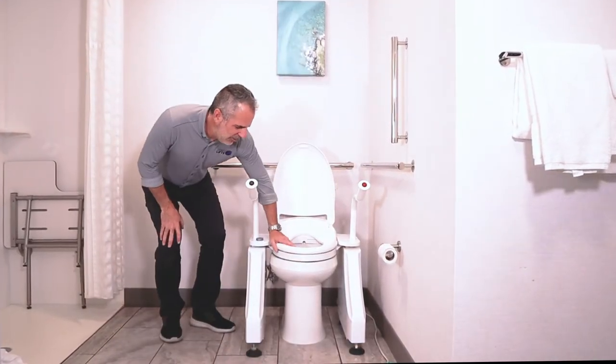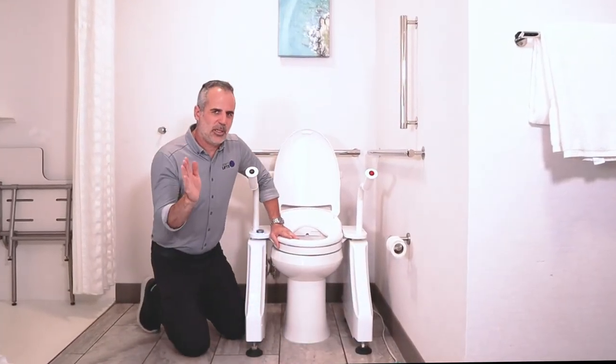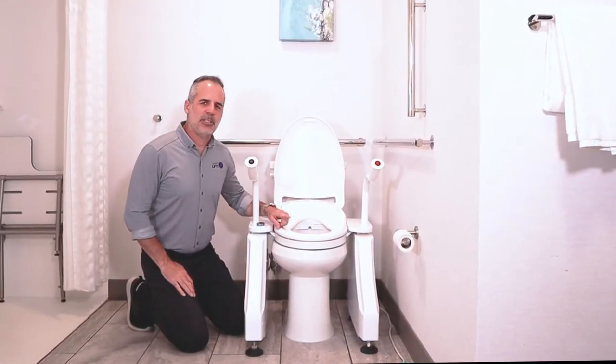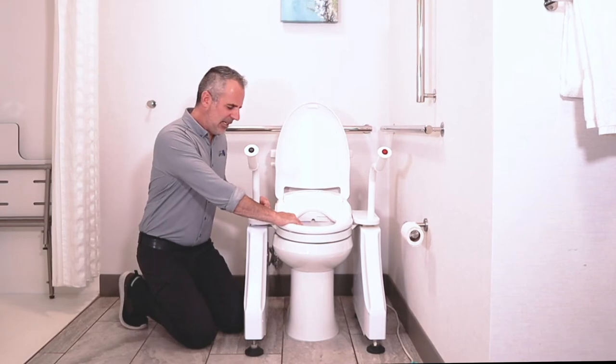The bidet will only work if the lift is in the lowest position, so the goal is not to spray water all over your bathroom. It also will only work if someone's sitting on the seat, and you'll hear it beep when that happens. There's a sensor right here that I'm putting my hand on.